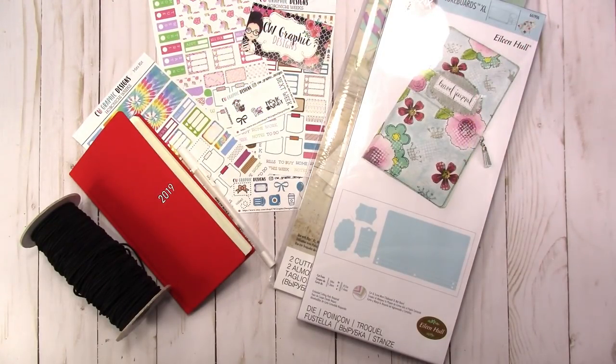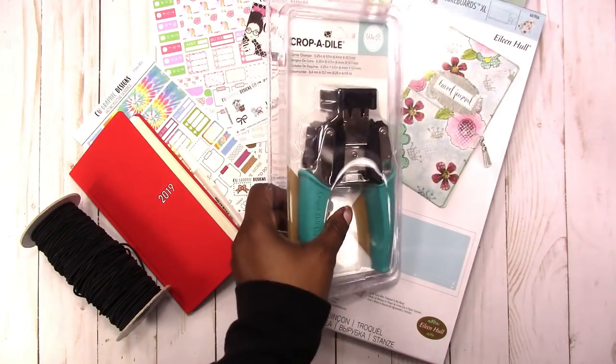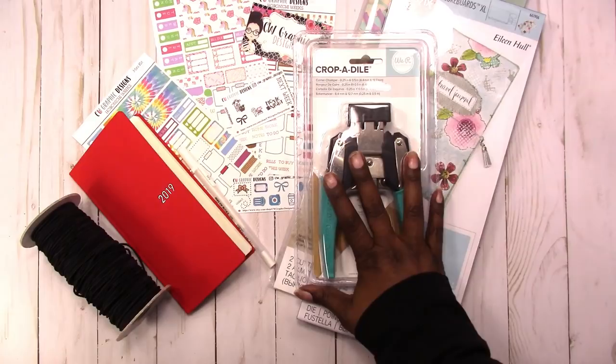I stopped by Joanne — they had a 25% off coupon, so I picked up a new Croppadile corner chomper. I picked up a new one because the quarter inch on mine, even if I put paper behind it when I'm trying to punch laminate, it still doesn't punch it correctly. So hopefully this will work this time, and if it doesn't I have my receipt.